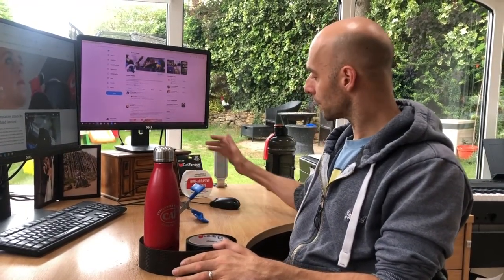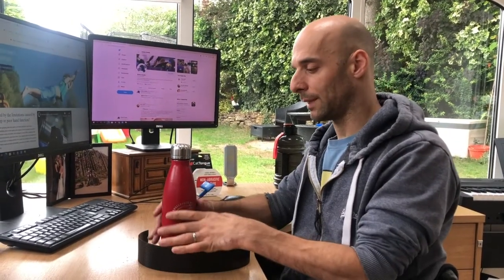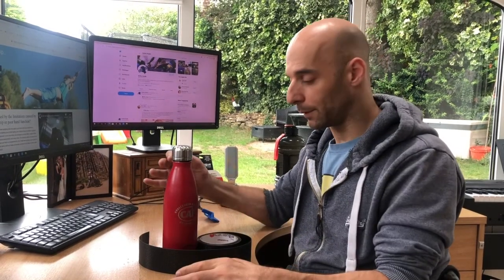As well as the phone and the laptop grips, the CatTang products come in a non-abrasive grip tape. This comes in a black and a clear version, so it's great for so many different things — anytime you find something difficult to hold on to. This metal bottle flask is really difficult for me to hold on to, but it's a really nice one to have, so I'm going to put some grip tape around it.